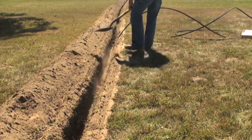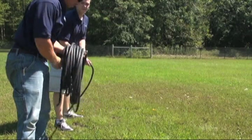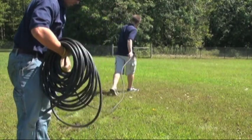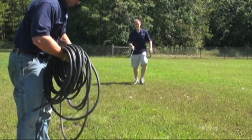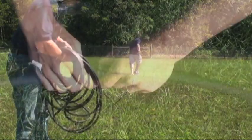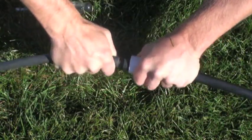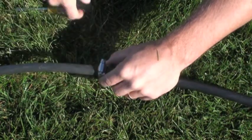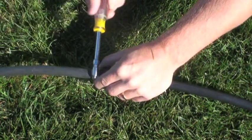Unroll the easy-set airline starting at the pond's edge and moving away from the pond. Having the airline unrolled will make the installation much easier by removing any twists or possible kinks. Connect your easy-set airline to the direct burial airline using the provided connector kits.